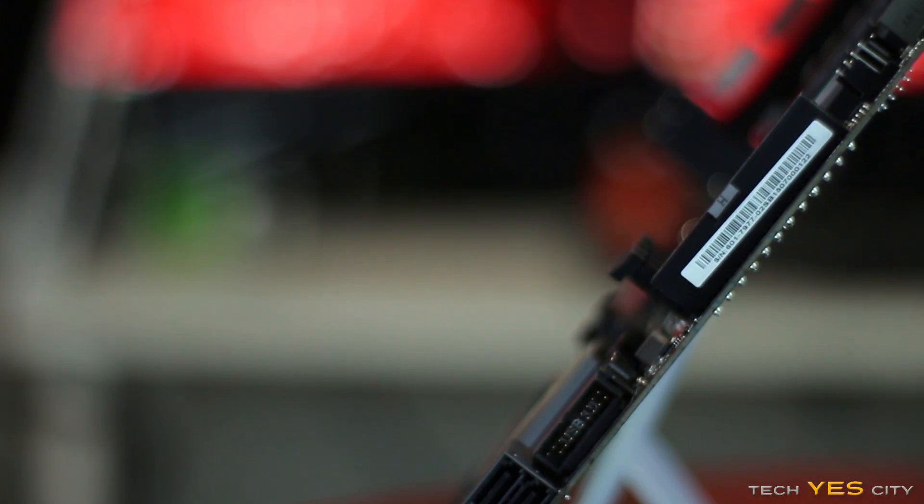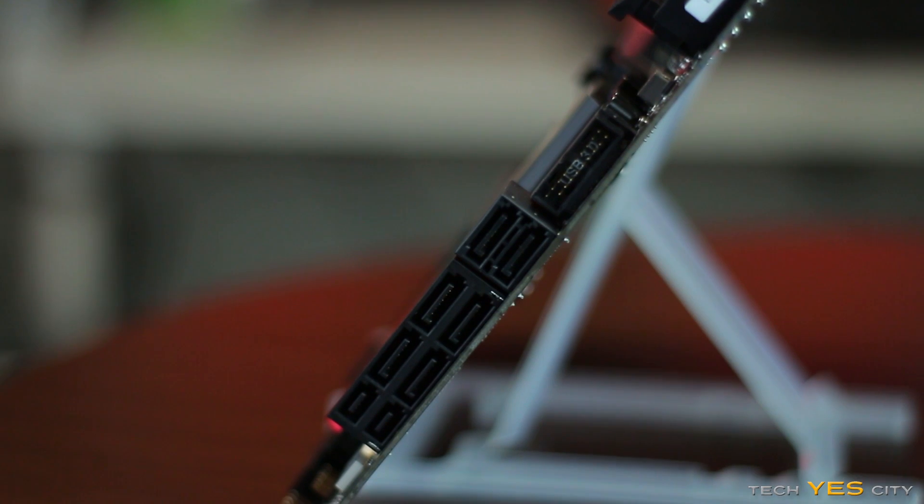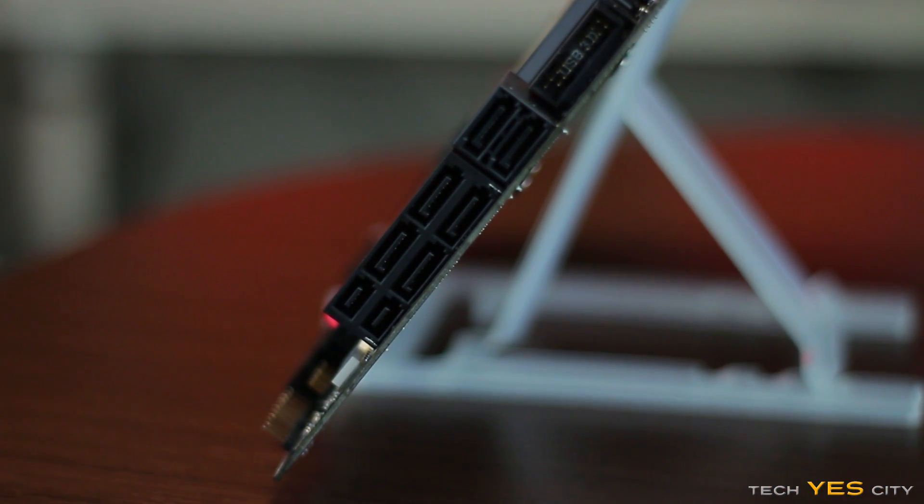The motherboard itself is very solid, with a pretty thick PCB. I was surprised at how rigid the board was and how good everything felt.